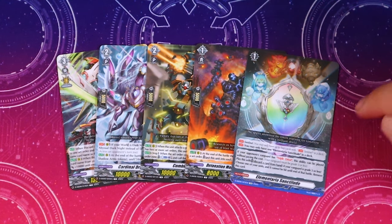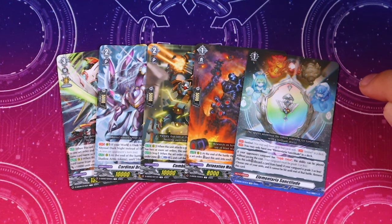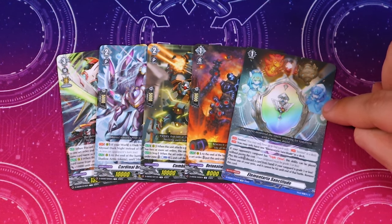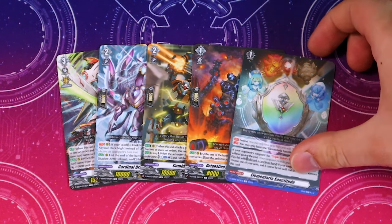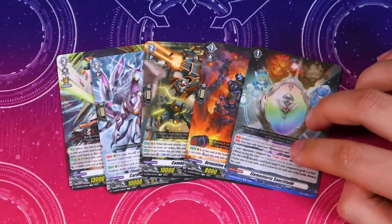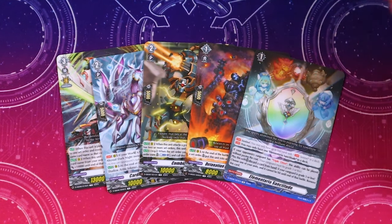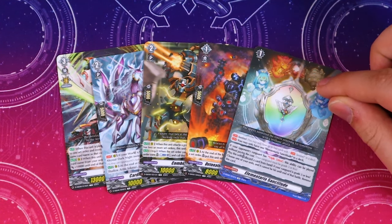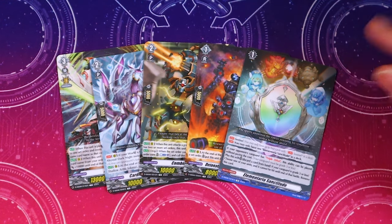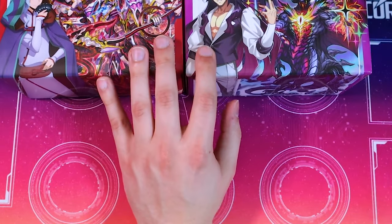Last but not least — it's not Gradale, it's Elementaria Sanctitude! Orfist players get Elementaria Sanctitude in their deck set. If you're brand new to Vanguard and you had to pick between the three, this card alone should sell you on buying this. Getting a free Elementaria is just huge — this is such an important card for standard and even for premium. It has more value than Gratis Gradale in my opinion.